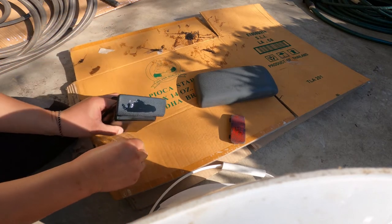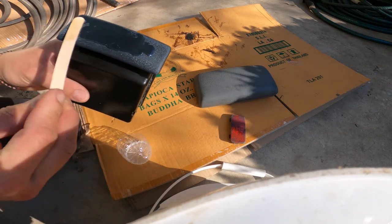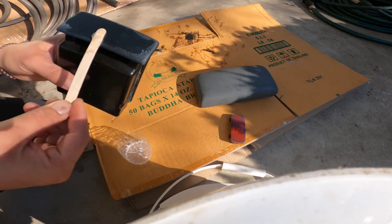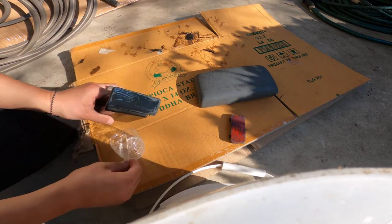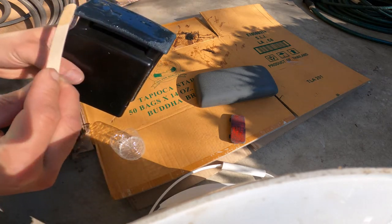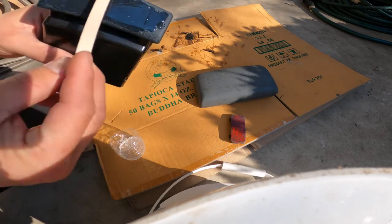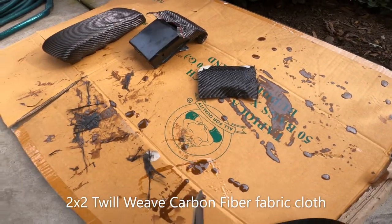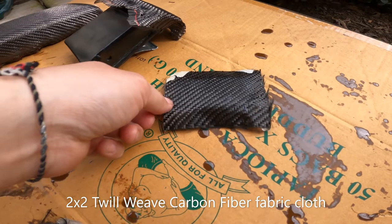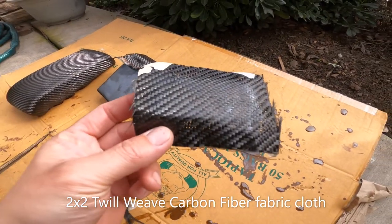Maybe I used too much — I added a total of 20 millimeter for each. Now I know next time to mix less; it's a little too much but that's okay. It's a bit of a mess, but after it's applied, the resin stays sticky for about two hours.